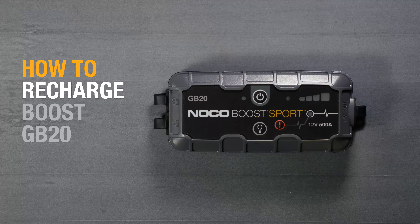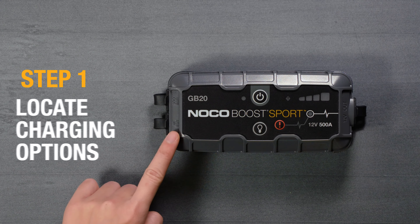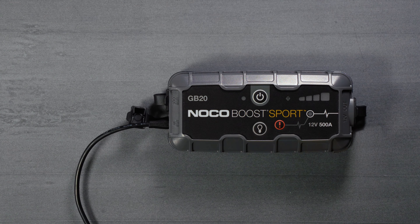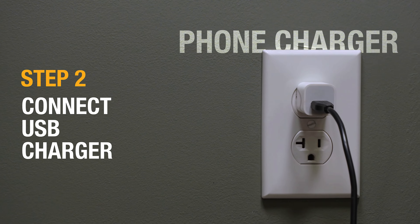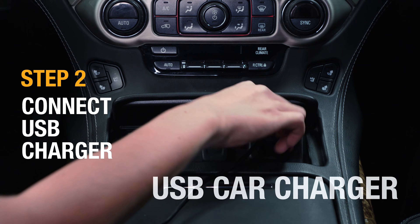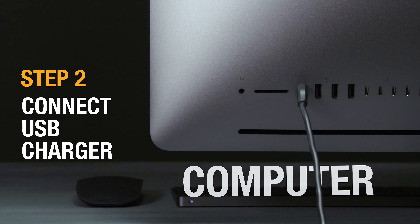Recharge the NOCO BOOST GB20 from any powered USB source. First, locate the USB IN port on the left side of BOOST and connect the micro USB cable. Plug the other end of the cable into a phone charger, 12-volt car adapter, USB charger, computer, or any other powered USB port.